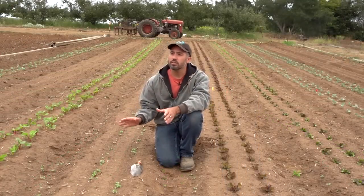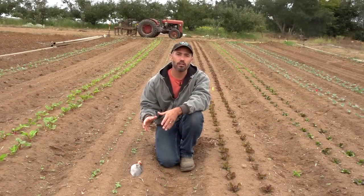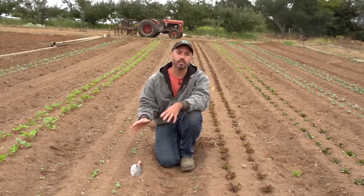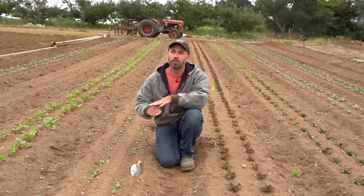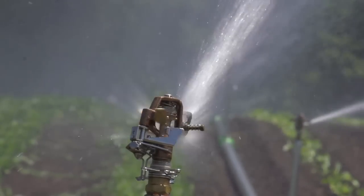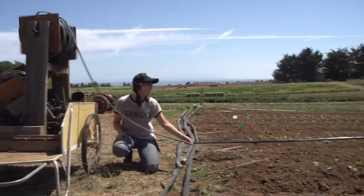Here we are in the field, and one of the key components of our system for weed management is that we establish our crops — both transplanted and direct sown — overhead with irrigation pipe, and then transition to drip about 10 to 14 days later.